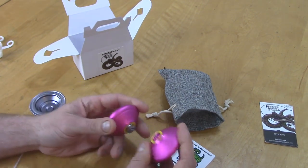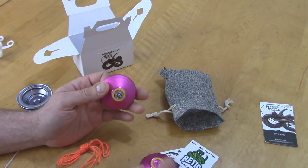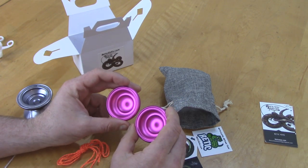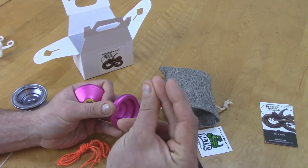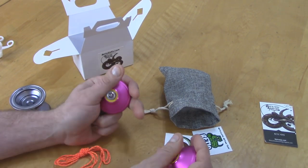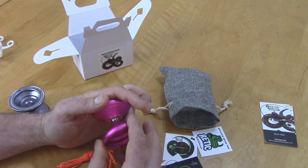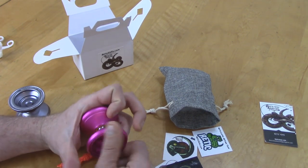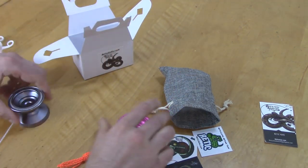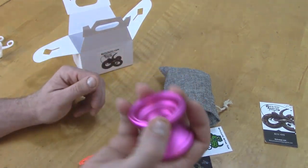Very beautiful yoyo. Oh my God, absolutely loving it. And this orange string is actually going to look really cool on there too. I'll put all the specs on the screen. Shout out to Neil Baker — he was nice enough to send me these and sent over all the specs. It feels like somewhere around 65 to 66 grams, right in that sweet spot. Already banging it on stuff and I haven't even played with it yet!